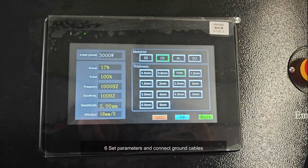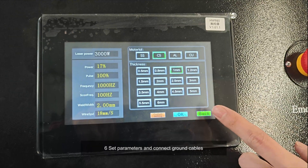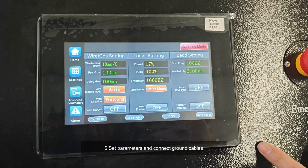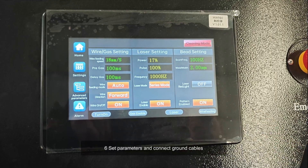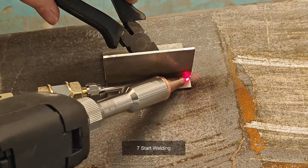Six, set parameters and connect ground cables. Seven, start welding.